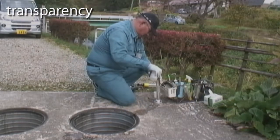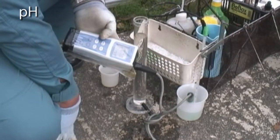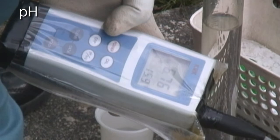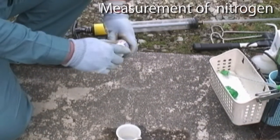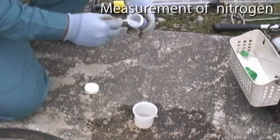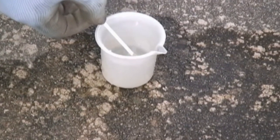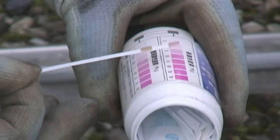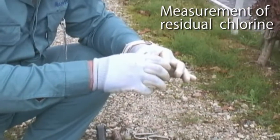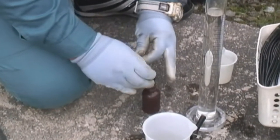Maintenance inspections are performed according to a flow sheet, from the discharge side to the inflow side. First, to check the treatment performance of the JOKASO, a sample of the effluent from the sedimentation tank is collected, and the transparency index and pH are measured. Nitrogen and phosphorus may also be measured as needed. In addition, to ensure that the discharge effluent is disinfected in a hygienically safe manner, a sample of water is taken in the disinfection tank and the residual chlorine is measured.